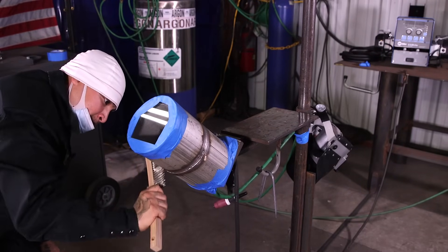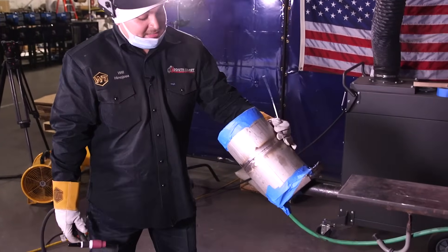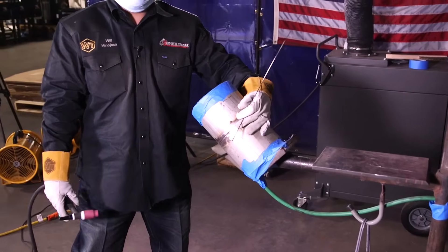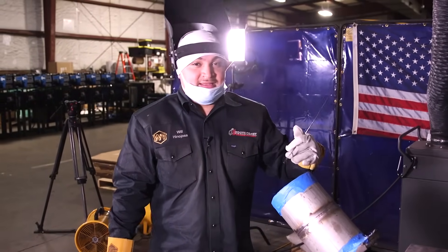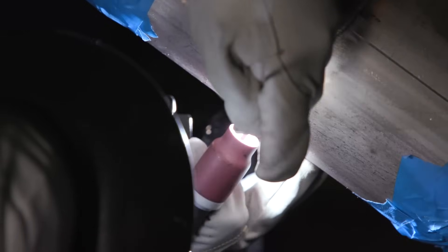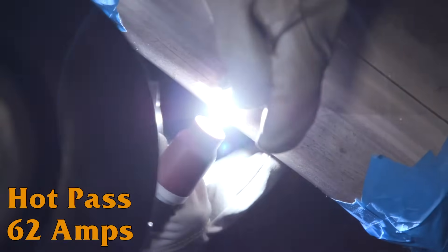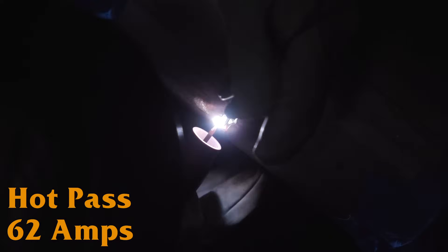I let my pipe cool down to the touch — that's what I like to do. I know sometimes in the testing lab it's tight on time; if it is, I would suggest trying to flush it out with the root so you can kind of cheat it and show them that you flushed it. But if not, let it cool down to the touch like I did. I'm fixing to start the hot pass at the same amps — 62 amps, just like the root, 60 to 65 amps, sometimes even 55 to 65. Here goes the hot pass, I'm going to freehand it.